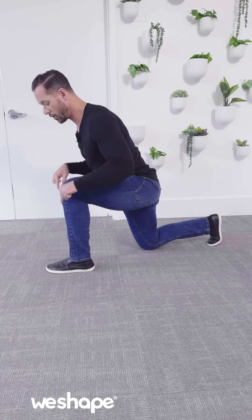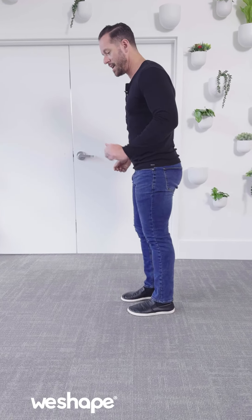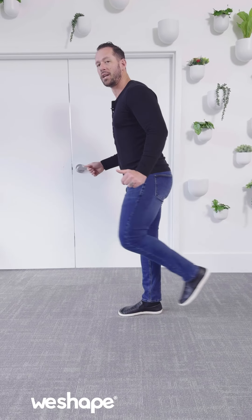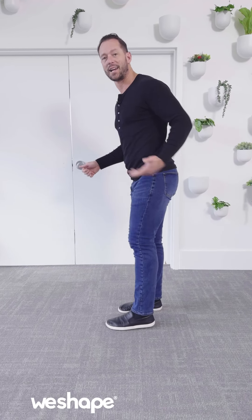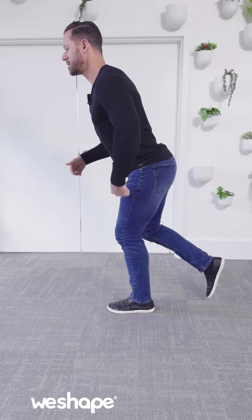Your torso will be bowed forward, and you'll feel a good stretch through the glute and hamstring. As you reverse the motion, press into the heel and imagine you're trying to extend the hip — not squeezing the quad to stand tall, but pushing the leg backwards to extend the hip. Standing from that position with weight on the heel, still bowed forward, using the hip and glute muscle to extend as you come up in the lunge.